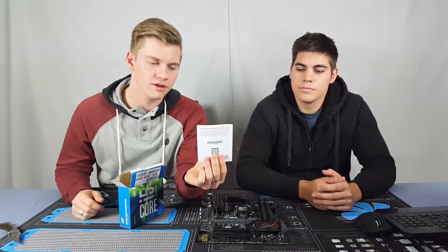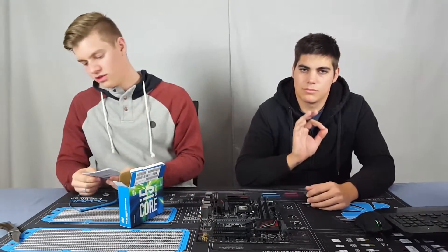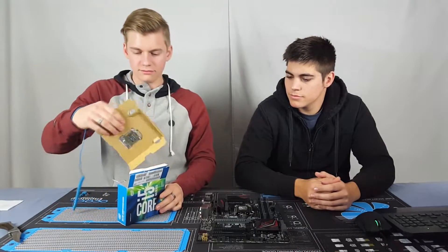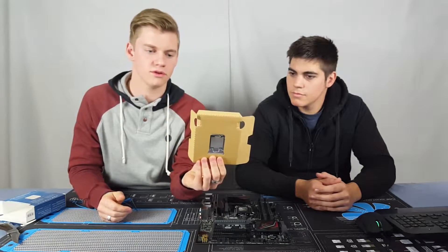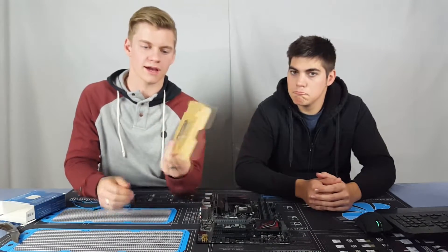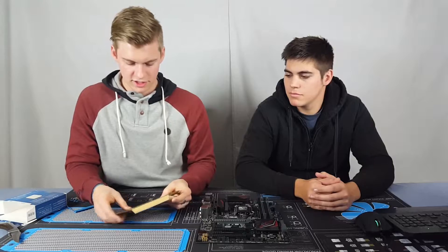We've just got our installation guide and our little sticker on the back here, if you want to put that on your case or something like that. There's also a 3-year limited warranty. And here she is — this nice little cardboard packaging.